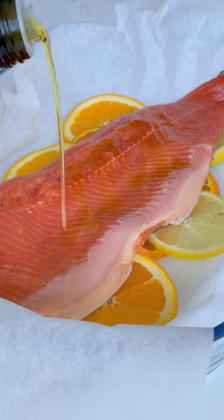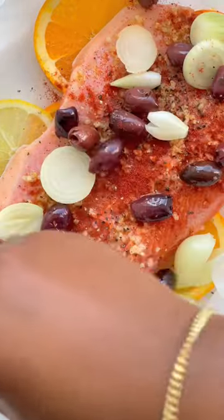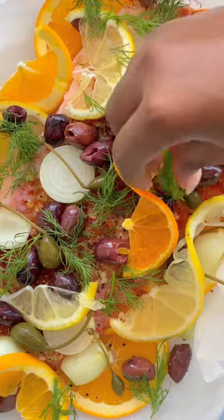Then add lemon juice, olive oil, and minced garlic, and season with salt, pepper, and paprika. Then you'll add pearl onions, olives, capers, and more fresh orange and lemon, and finish with fresh dill.